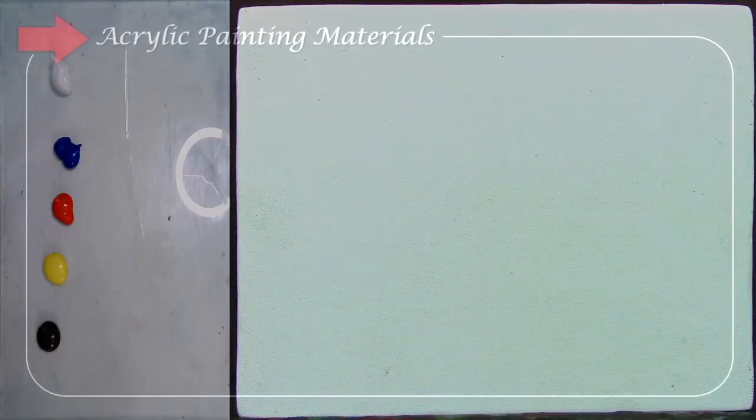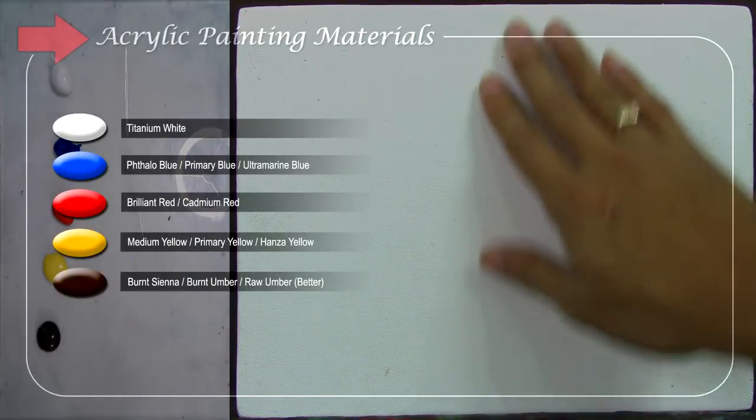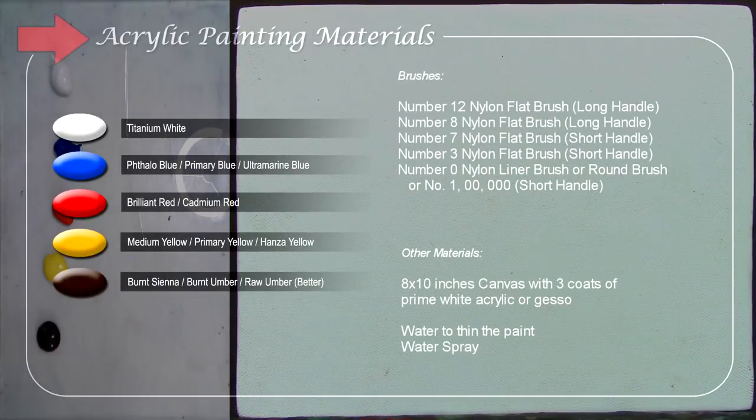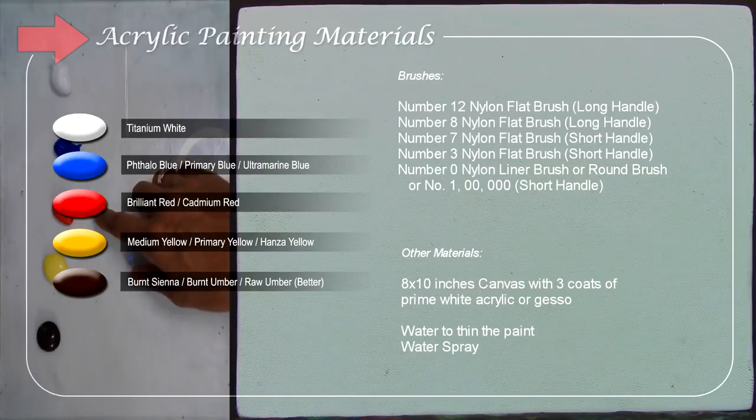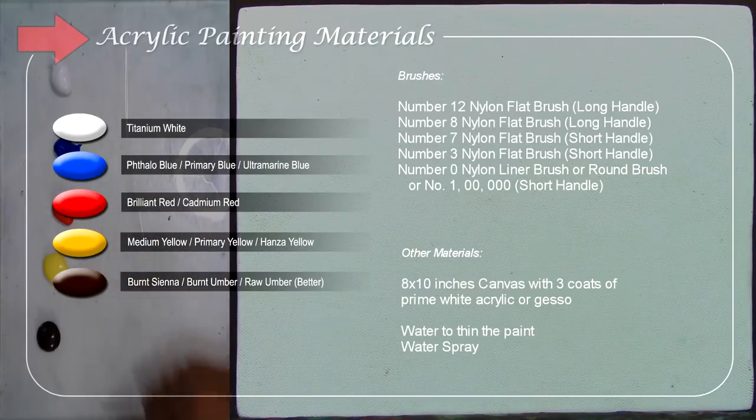Before I start the tutorial, I'm going to introduce the materials I'm going to use. I'll still be using limited colors in my palette, and I have added Titanium White, Phthalo Blue, Brilliant Red, Medium Blue, and Raw Umber. I'm using limited colors because I want you to learn how to mix and get the desired colors you want.